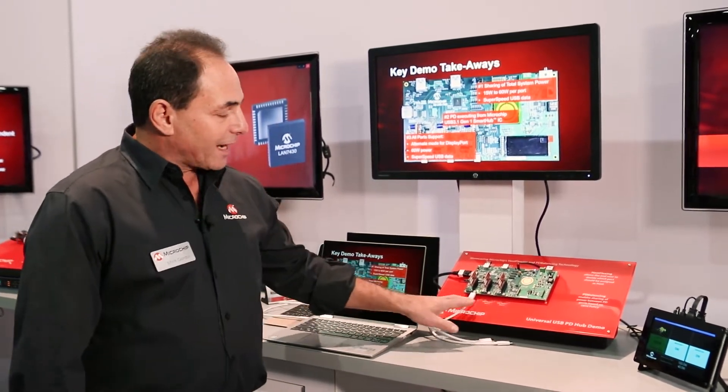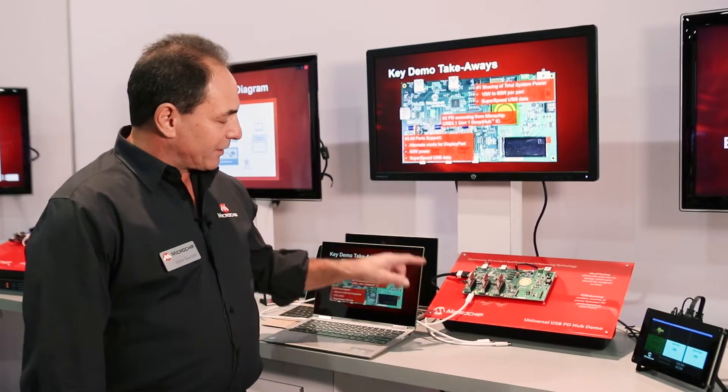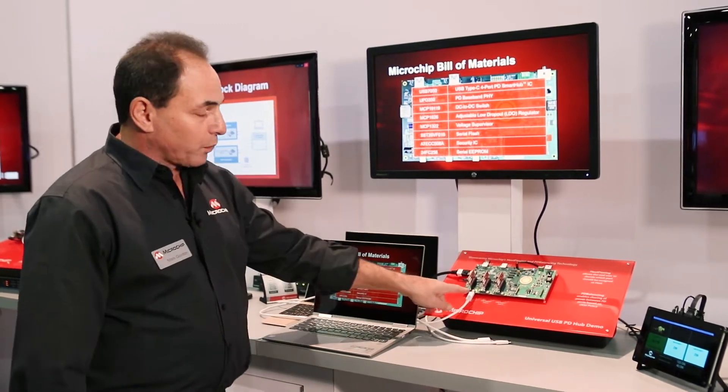Type-C has really revolutionized the whole market in terms of what you can do inside of a hub. This Type-C device is now connected to our notebook here, and you can see it's alt mode connected up through our monitor through this one port.